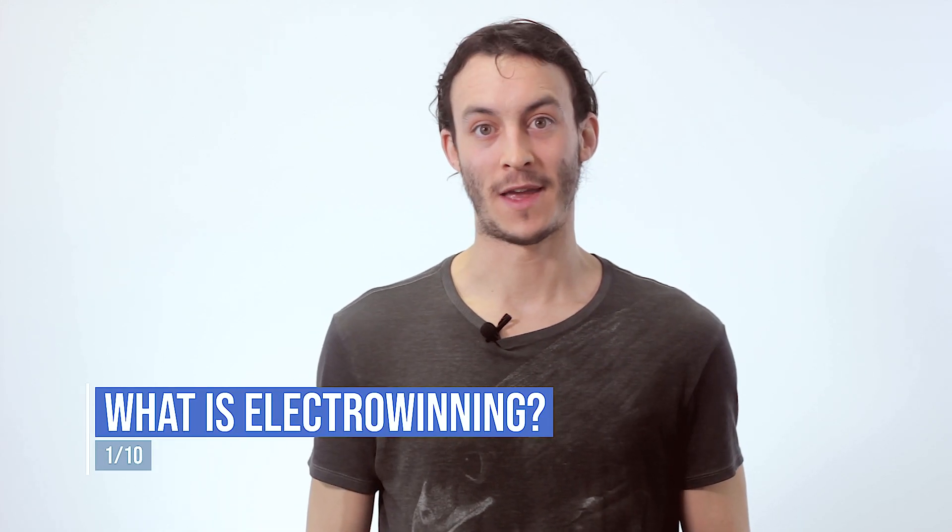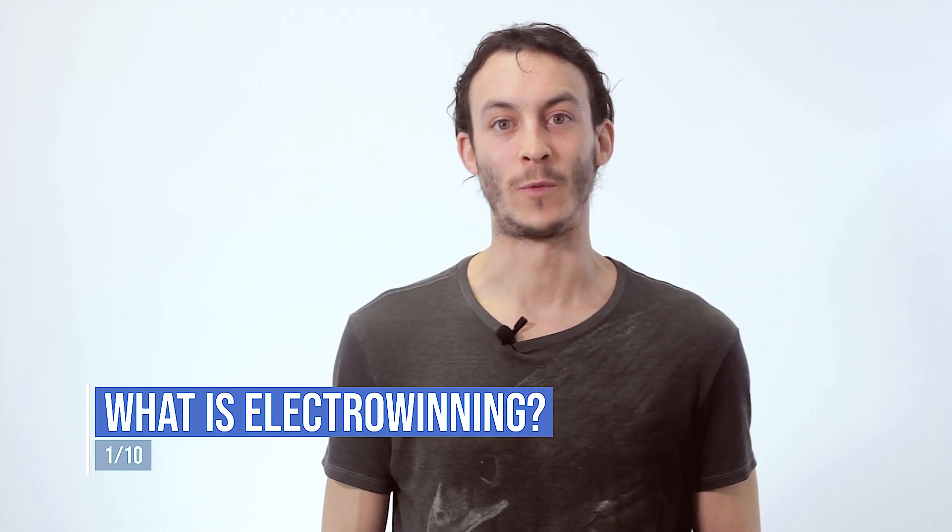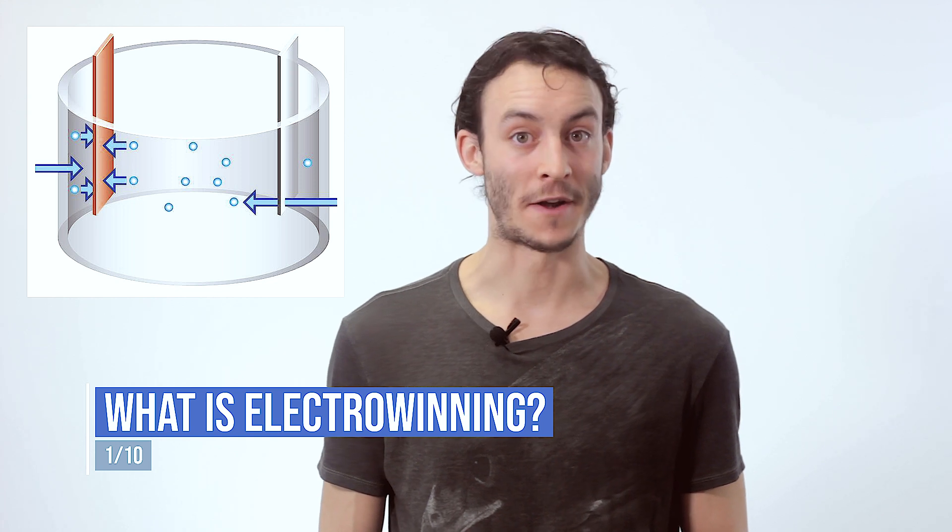What is the Electrowinning process? Electrowinning is a process in which metal ions present in an electrically conductive solution are separated using DC current. This is achieved when a DC current is applied across an anode and cathode submerged in an electrically conductive solution, and the ions are plated onto the cathode.